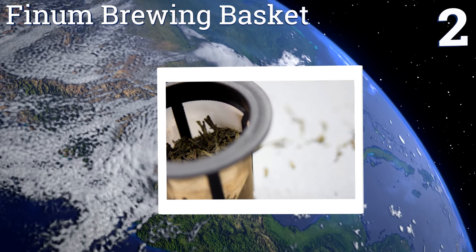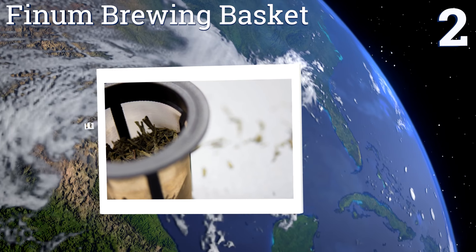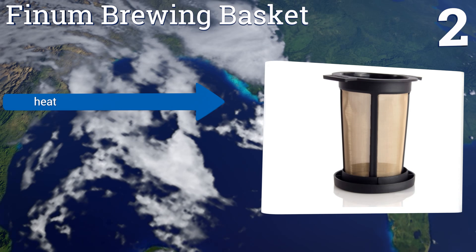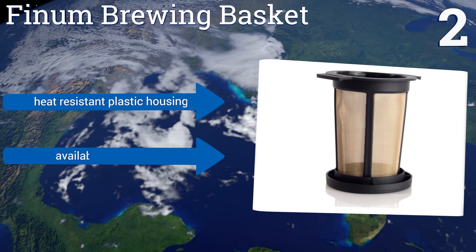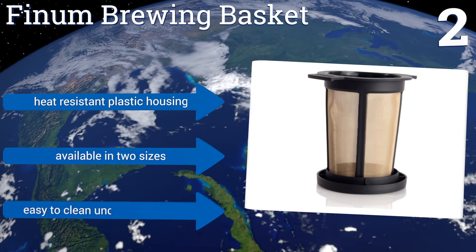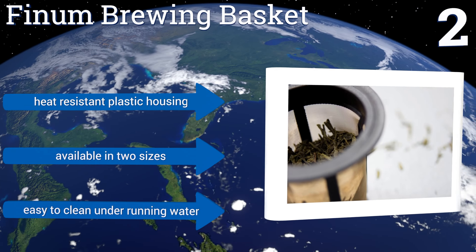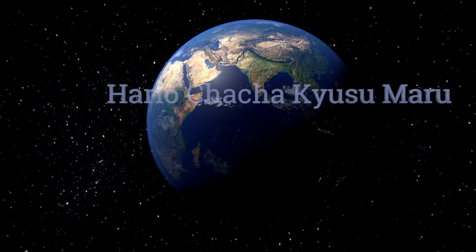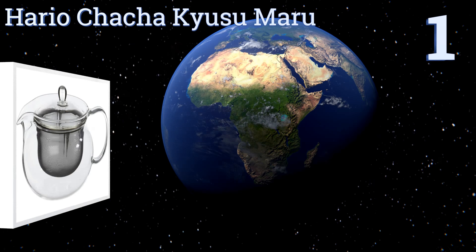At number two, the Finnam brewing basket is designed to fit right into your favorite mug, thanks to its two top flanges that keep it from being fully submerged. Its 18/10 grade stainless steel mesh means it's resistant to both corrosion and stains. It comes with a heat-resistant plastic housing, is available in two sizes, and is easy to clean under running water.